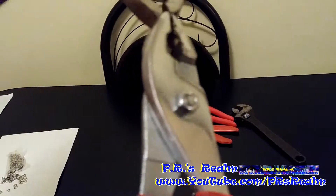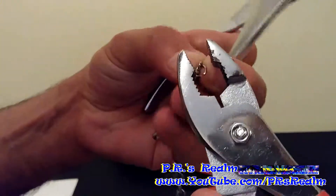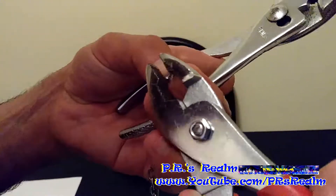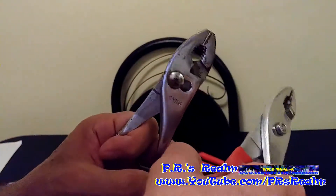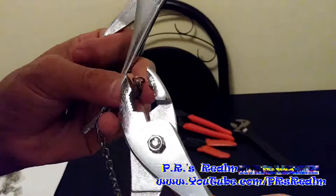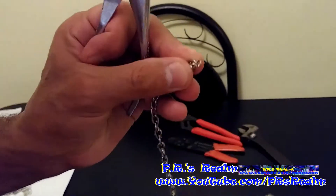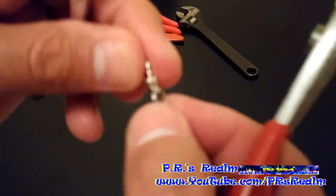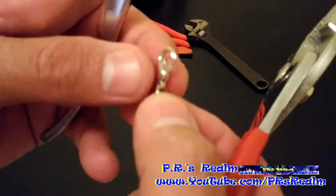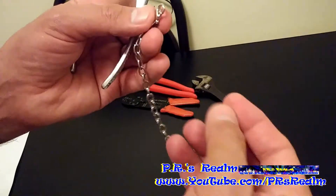So I'm gonna bend it back into place where it's lined up carefully. And then with one pliers I'm just gonna close it up. Get it as close as you can — like so — so that the new lock, or even if you were putting in a new link, doesn't fall off.